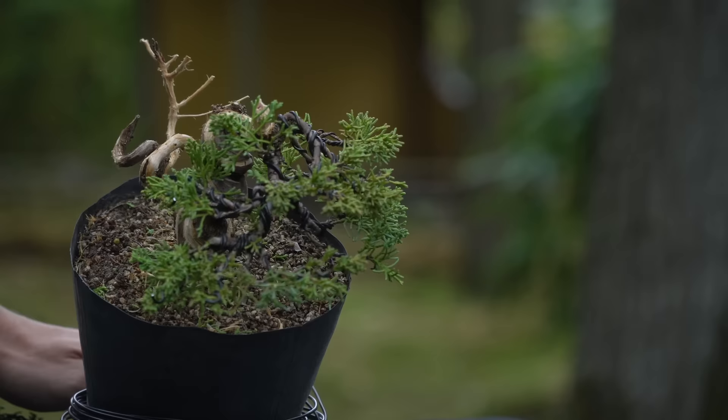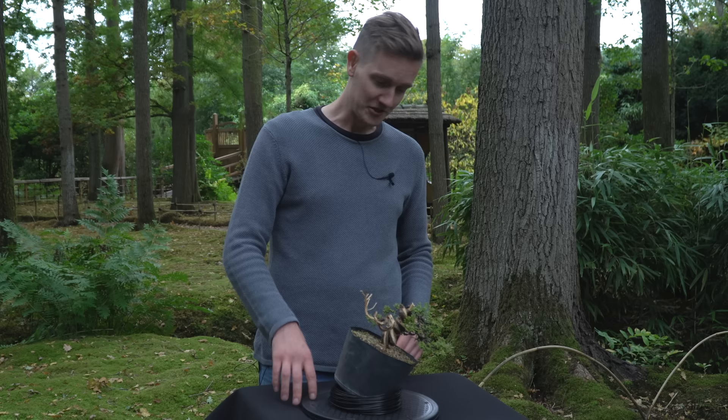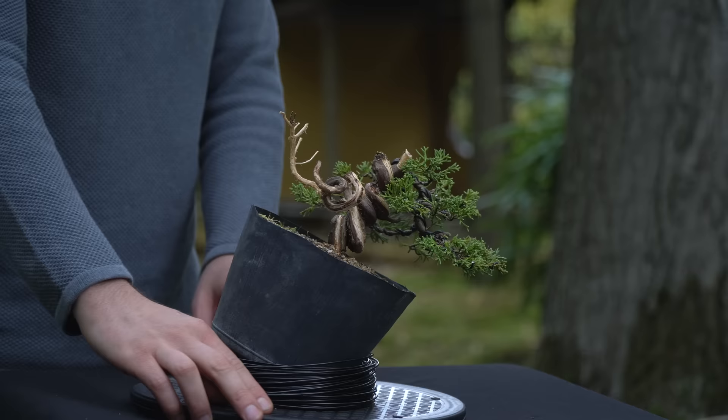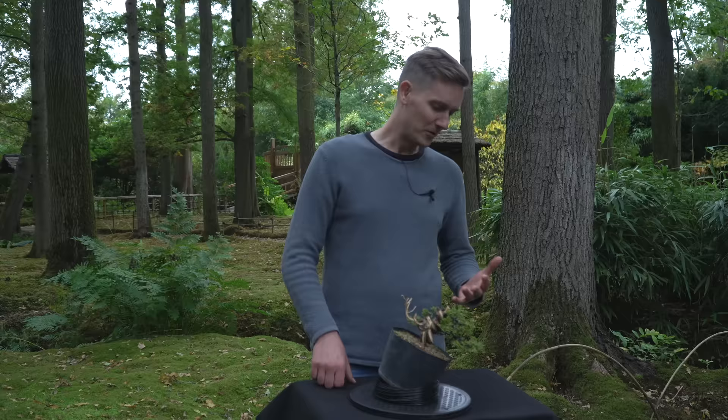We've finished with this tree — we did a lot of work on the deadwood, wired it and set all the branches in position. I'm really happy with the result. You're looking at it from the front, at the angle that I think will be best for the tree. The wire that we put on will be on the tree for a good three to four months, perhaps even a little bit longer — it just depends. I'll keep a close eye on the branches and make sure to remove the wire before it starts to bite into the bark.